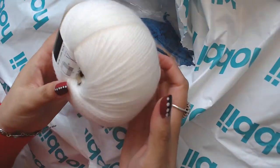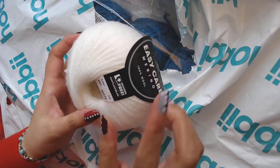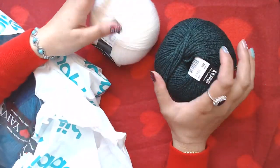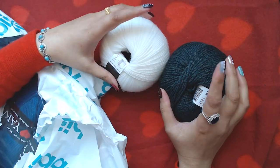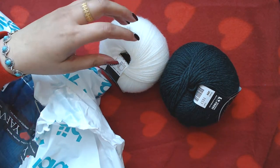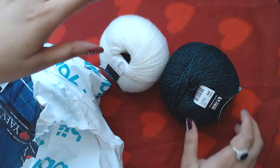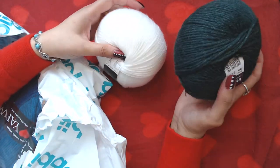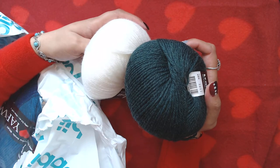As you guys saw in my previous video, I had already ordered some yarn, but I thought maybe it was not enough for the baby items I'm going to make. That's why I ordered more, because it happens sometimes that you run out of yarn.